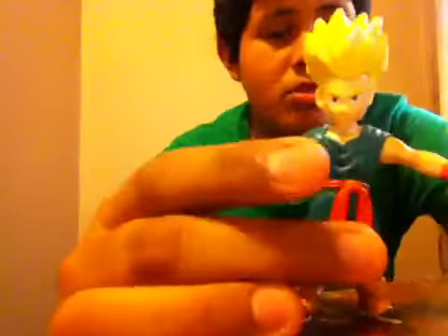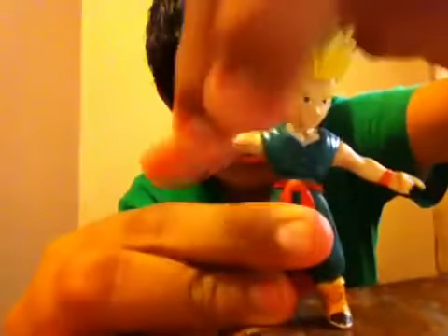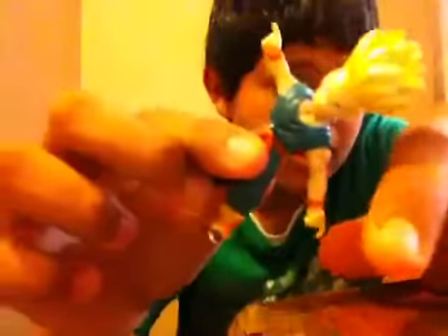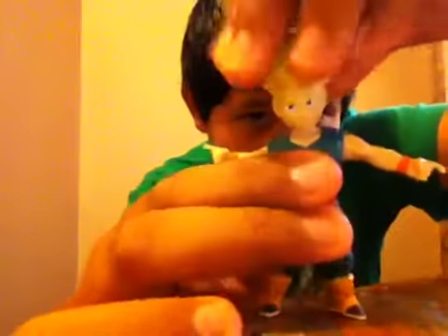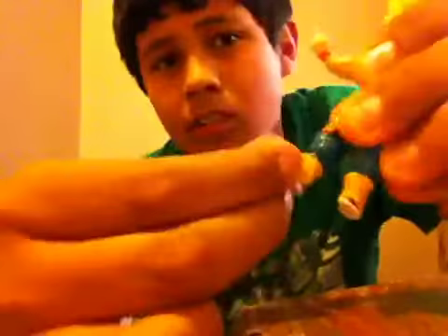I'm going to start out with Super Saiyan Kid Trunks. As you can tell, he's doing the fusion with Goten — he has his fingers out, he's basically supposed to be like this. His waist wiggles and he goes around. His head doesn't move. One of his feet goes up and the other one doesn't — it should have been better if both of them went up. And then his feet go all around. That's basically all his articulation.